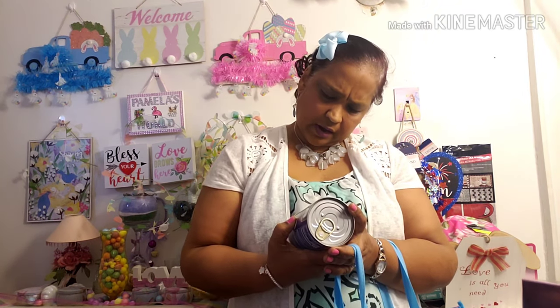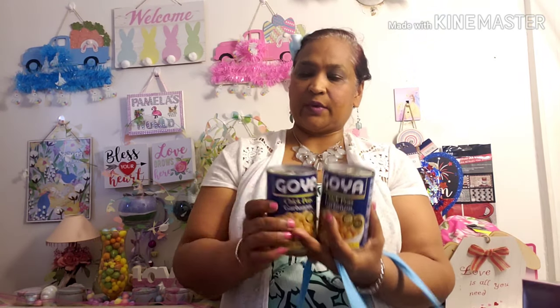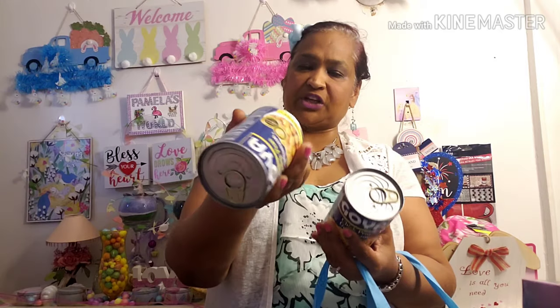I also picked up Goya chickpeas garbanzo, net weight 15.5 ounces. I usually do the dried beans, but I saw these and they have a flip top — quick and easy. They're good for salads. I'm from the Caribbean and we usually make curry potato with chickpeas — we call it chana back in our country. And they have the flip-off lid, which I love.